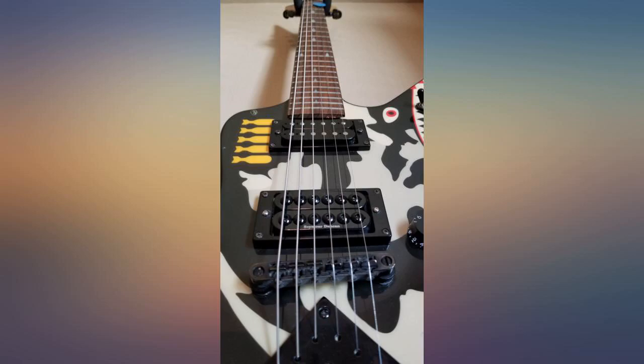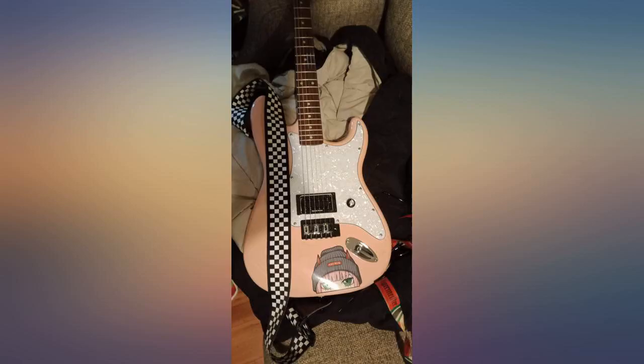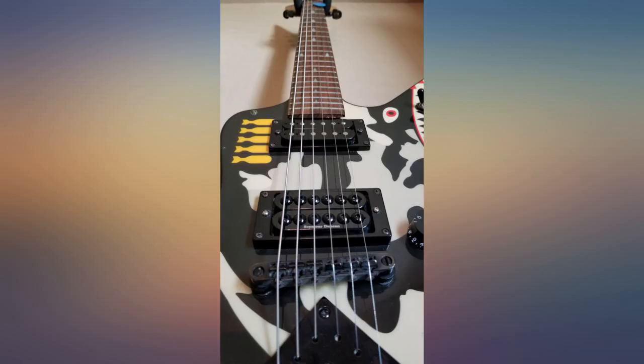I am more than happy with the Invader pickups. The SH8 has some real punch in full humbucker mode, nice tones when split, and is definitely easier on the pocketbook than some of the quality coils I was comparing it to.